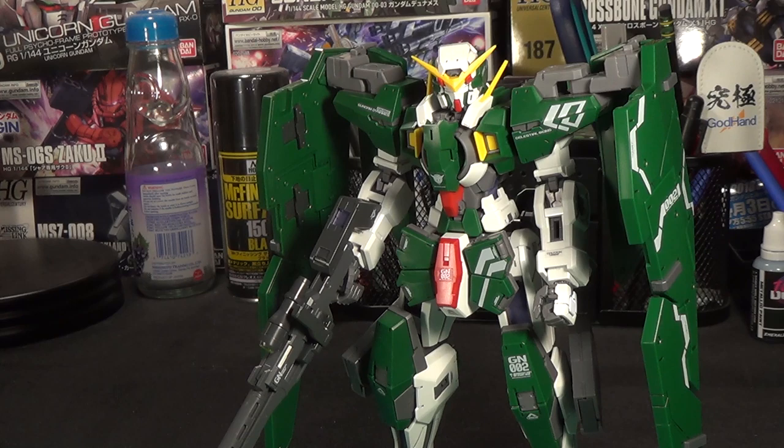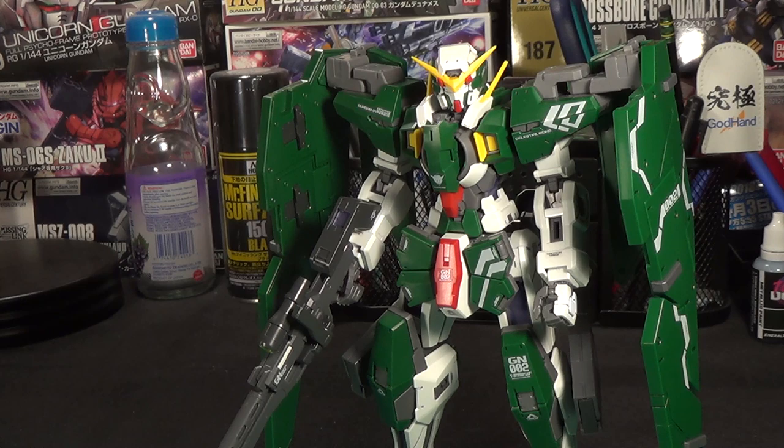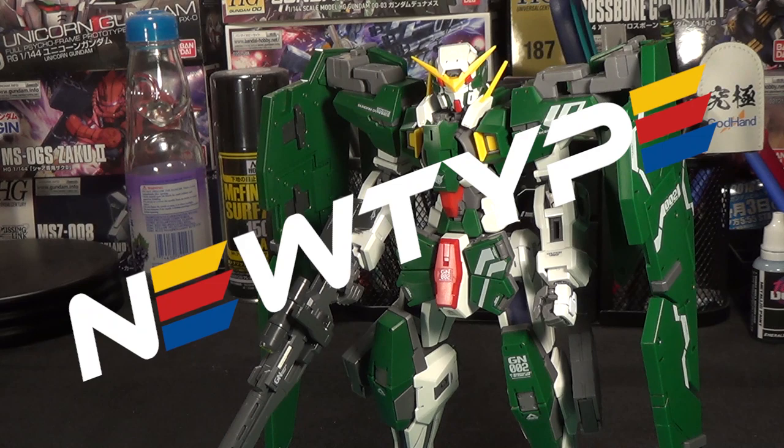Hello and welcome to Channel 2S. I'm your host, Second Soundwave, and it's been a minute since we've done an episode of Gunpla News. So I'm just going to dive right into the news after, of course, we give a word of thanks to our channel sponsor, Newtype HQ.